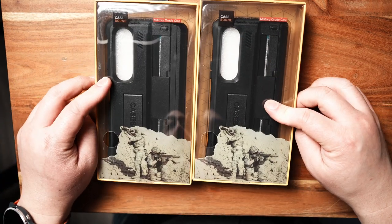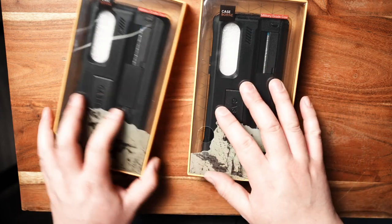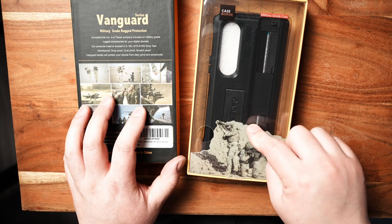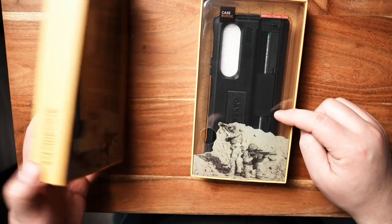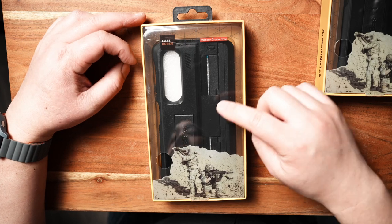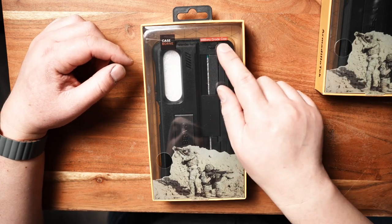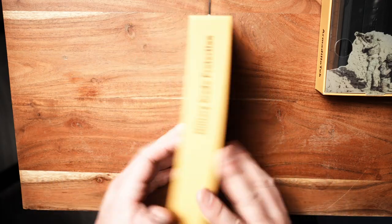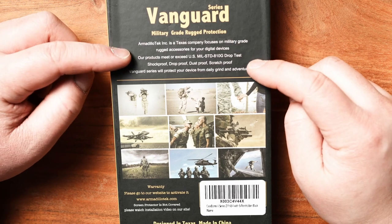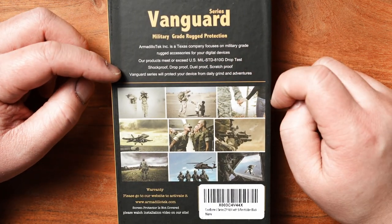Here are two cases sent by Armadillo Tech. They both look very similar. The only difference is this one includes the S Pen holder, whereas this one is just the case without it. The packaging says it's part of their Vanguard series, a military grade case, and on the back it says military grade rugged protection. Armadillo Tech is a Texas company that focuses on military grade rugged accessories for digital devices.